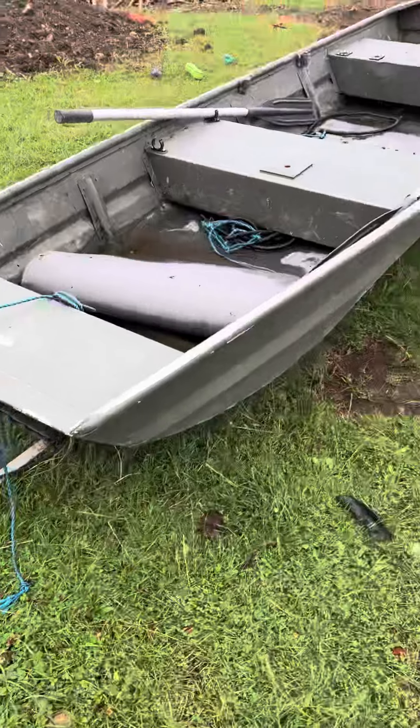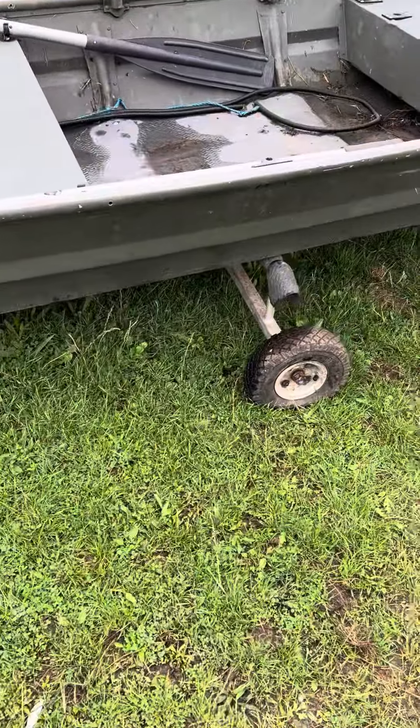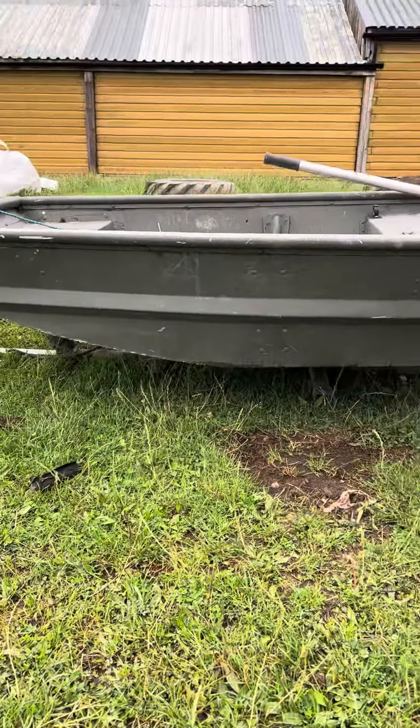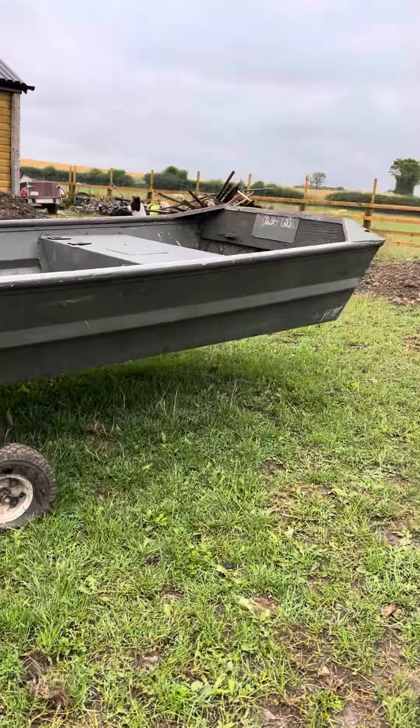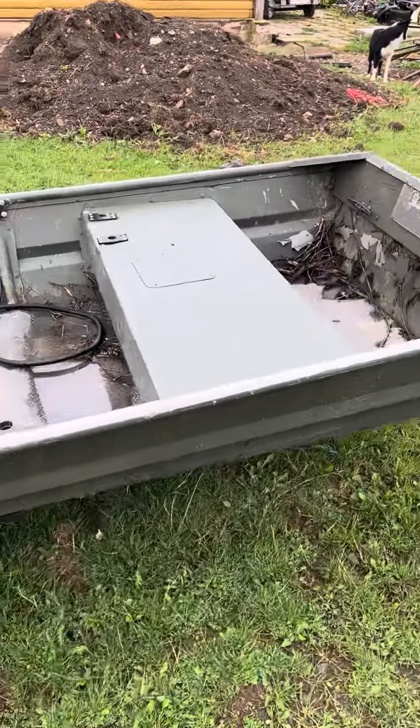It's on a trailer, but the trailer's not road-worthy — it's just something to put the boat in and out of the water. And that's it really, I don't think there's much else I can say about it.